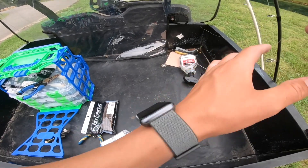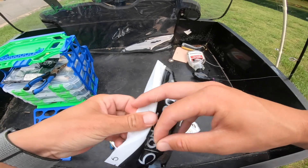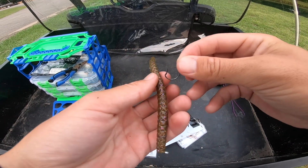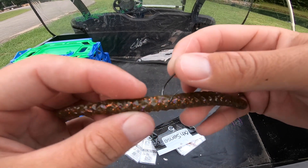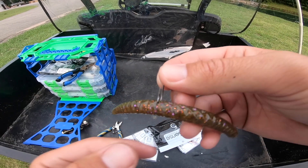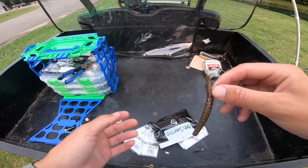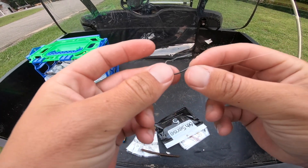Let me quickly show you the setup I was using today. Zone Lock wide gap octopus hook with a six-cent clout worm, which is just a straight-tail worm. Nothing fancy — just take this hook and run it straight through. It's rigged more on top than on the bottom as far as the thickness of the bait, so the weight is down on the bottom and it gives a better hookup ratio. That's literally what I was throwing — that's what I caught all the fish on in this video. I had never used it before, but it definitely did its job perfectly.